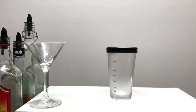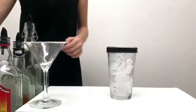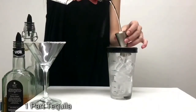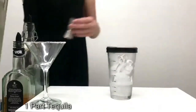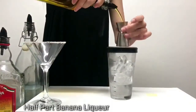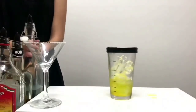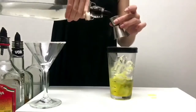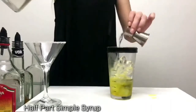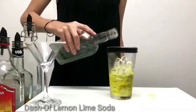She'll add a scoop of ice, then one pot of tequila, half a pot of banana liqueur, half a pot of simple syrup, and a dash of Sprite.